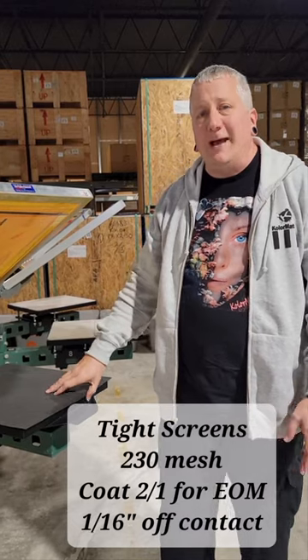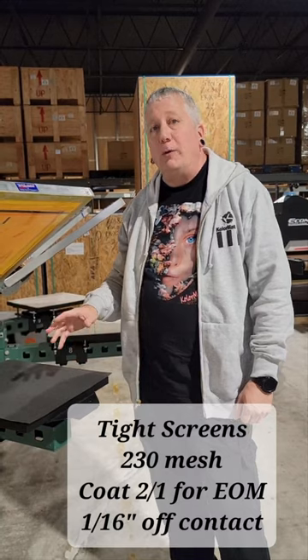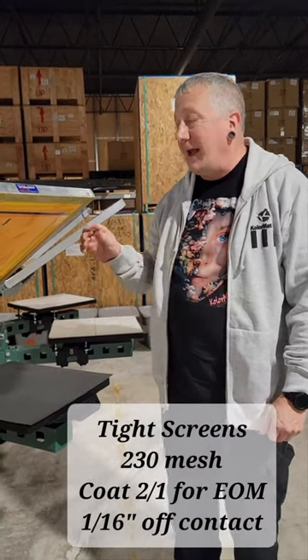We do not prevent buildup. What we can do is we can control it and minimize it.